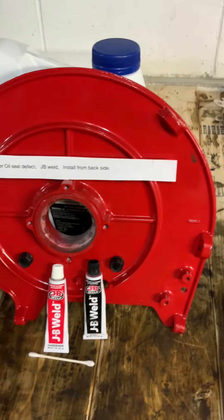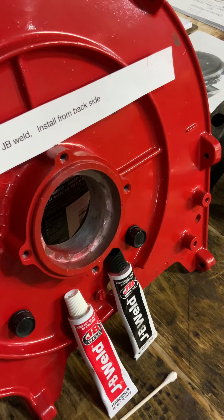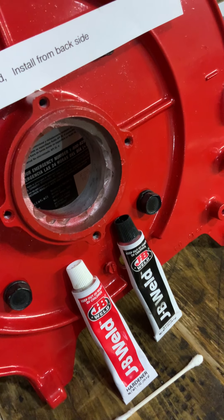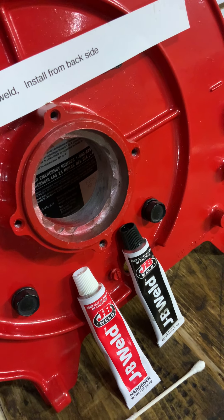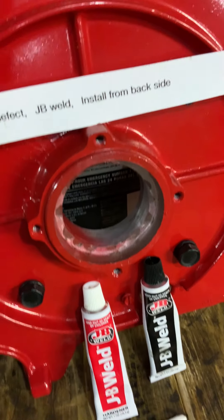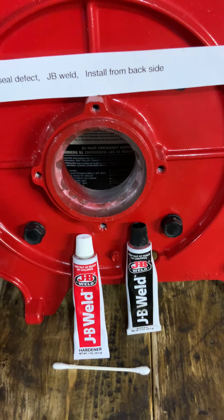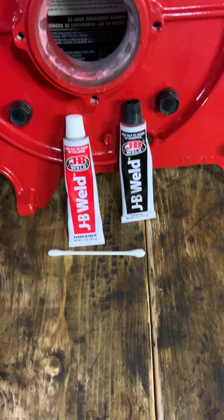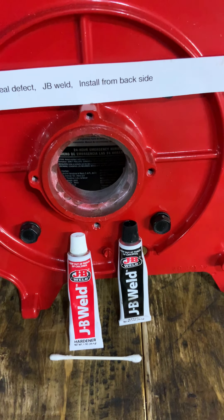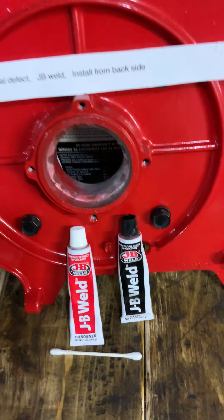These things come with several engines and different configurations. Mine's a Kohler, and it has a factory defect here — this is where the main crank seal goes in. There's no lip there to hold the seal in place. You can see someone took a ball-peen hammer and beat it to make a lip to keep the seal from falling out. I machined all that out and cleaned it up. You put the seal in from the back, then take some JB Weld and put it around the seal on the front. The seal is rubber so it won't stick. Take a Q-tip and go all the way around to make a thin, clean edge on the face of the seal — it'll harden up, and if you ever need to replace the seal again, you can pound it out from the inside.